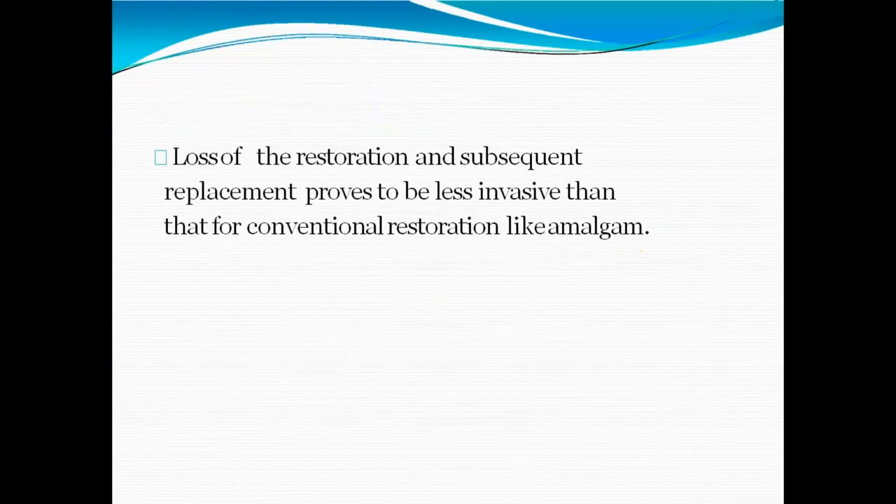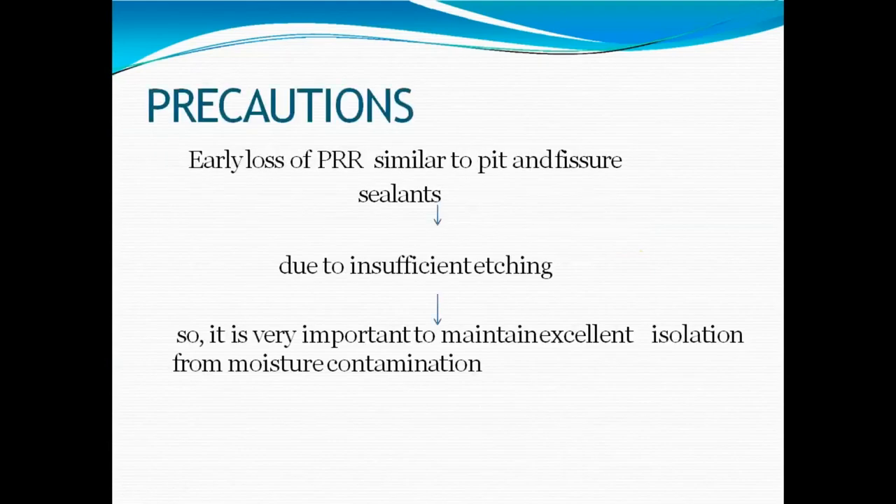Loss of PRR restorations and the need for subsequent replacement prove to be less invasive than for conventional amalgam. Early loss of PRR is similar in cause to pit and fissure sealant failure — mainly insufficient etching. It is very important to maintain excellent isolation and prevent moisture contamination, as these are critical steps. If moisture is involved, the longevity of the restoration will be compromised.